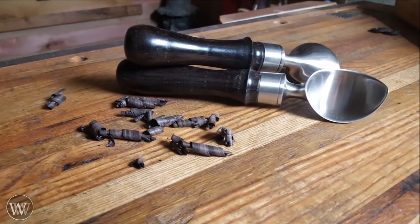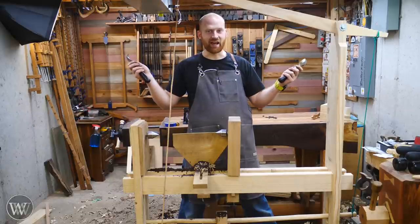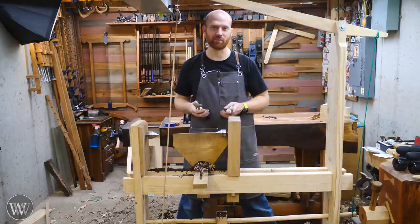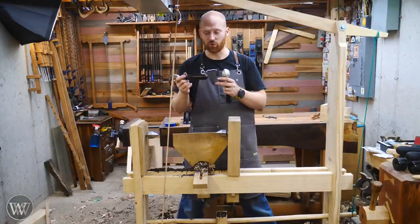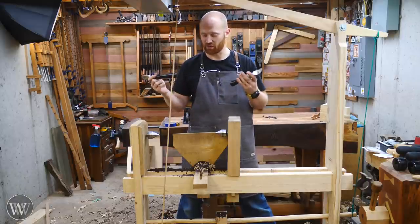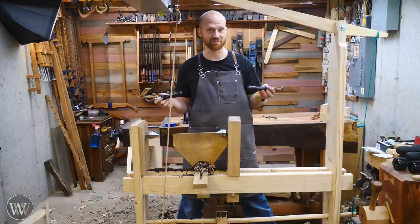And voila, we have an ice cream scoop! I'm really happy with this — it came out a lot better than I was expecting. I'm really having a lot of fun with this and just experimenting with a few different things. One of the reasons I wanted to try this today is I wanted to try a wood that is very, very hard, and African blackwood is one of those woods. This was an enjoyable time to experiment and try some new things. I've got a few other small projects I'm going to experiment with, and we'll be doing a few other things with this lathe here soon.